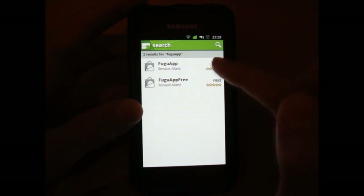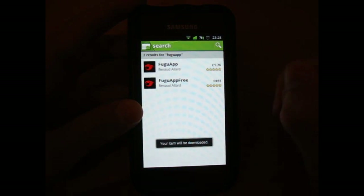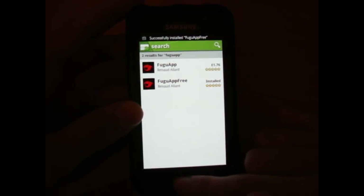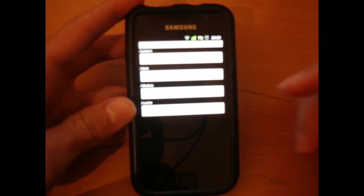There's the Fuju app — there's a paid version and a free version. Today we're going to go for the free version, though you can obviously pay for it. The paid version gives you some extra features which are quite useful.